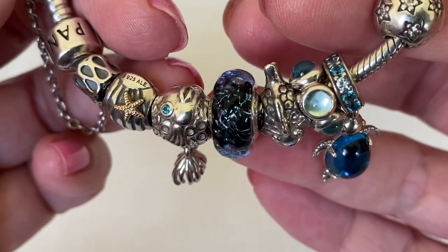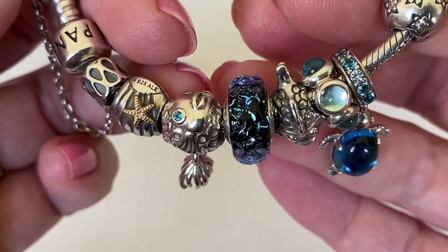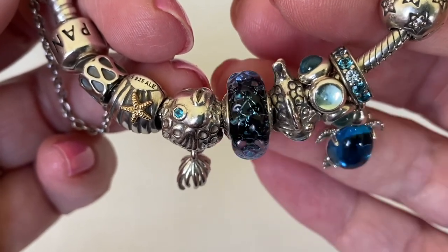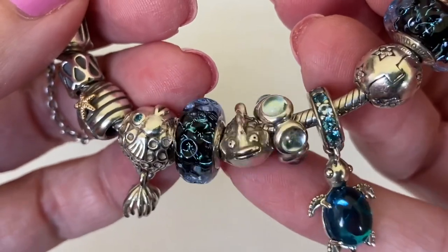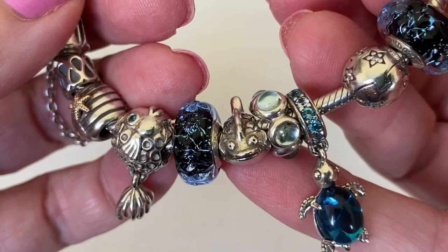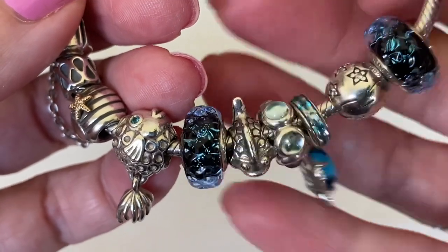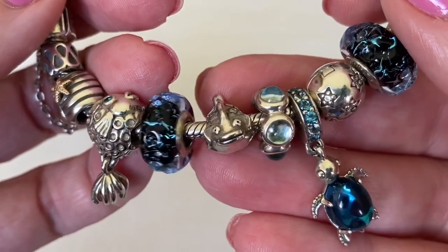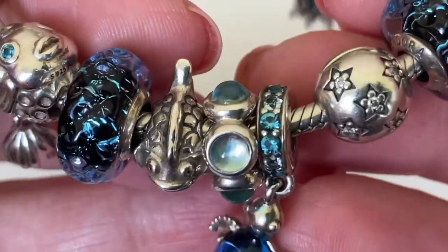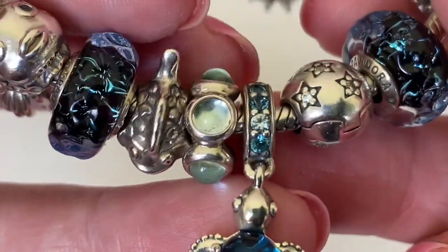I really like how the dark blue base makes that teal foil look kind of contrast against it - just gorgeous. Then I have this little fish here and he is so cute. He's one of the very old retired fish charms. He's got some nice oxidized details and I really like this fish. And then we have one of the cabochon kiss spacers in blue topaz and it's so pretty.